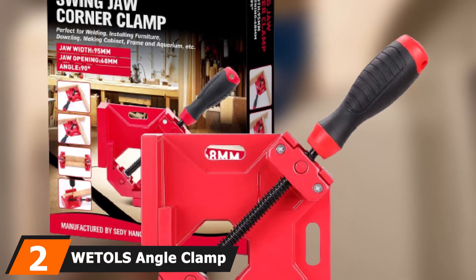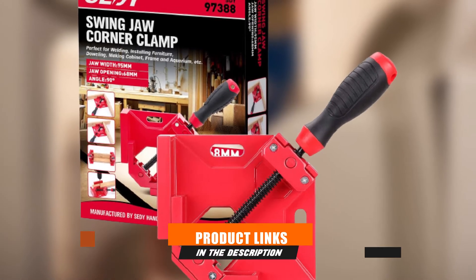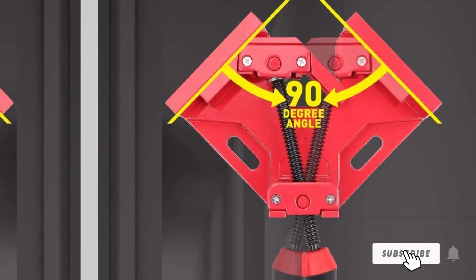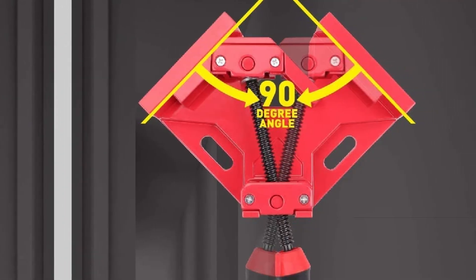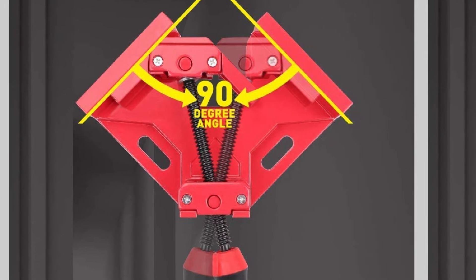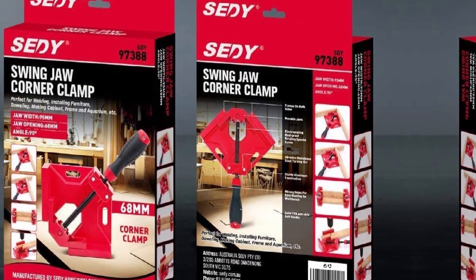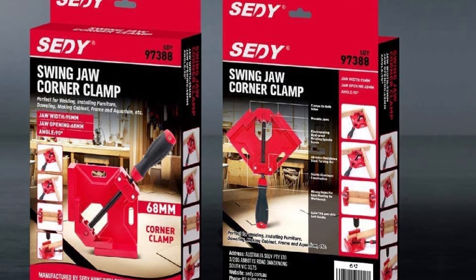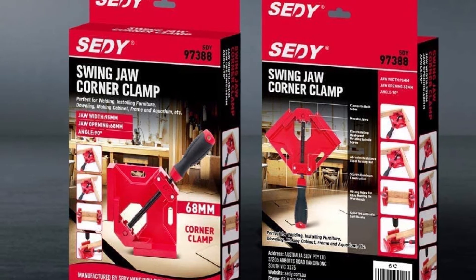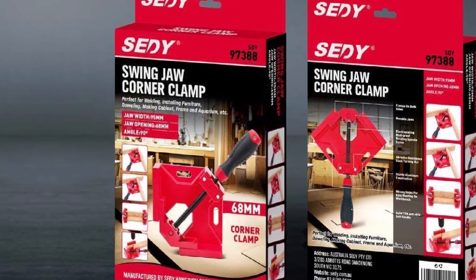Moving on to number two with Weetal's Angle Clamp. If you have had trouble finishing a cabinet or furniture piece because your angle clamp was being uncooperative, then you are going to love this. The Weetal's Angle Clamp may look like most clamps on the market, but it is a whole different animal. The aluminum alloy is dense, durable, and can handle regular use for any woodworking task. The jaws can open to almost 3 inches, making it great for syncing up 2x4s. The ergonomic anodized rubber handle won't slip, even if your hand is wet, and the two-way swing-jaw design adds to its versatility.